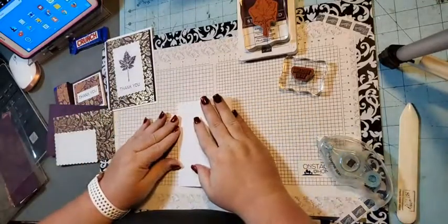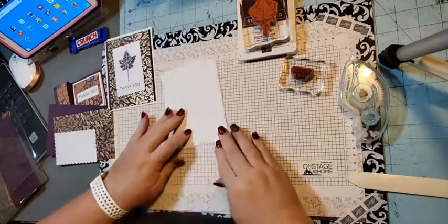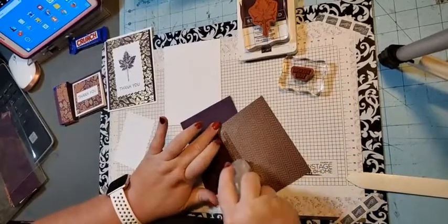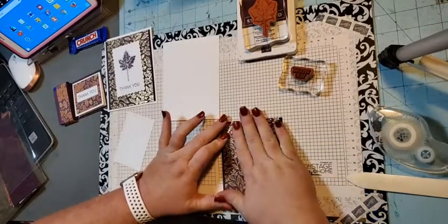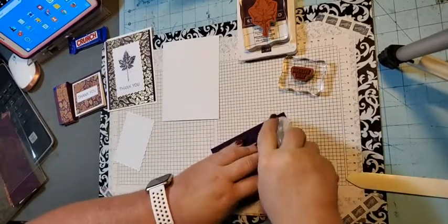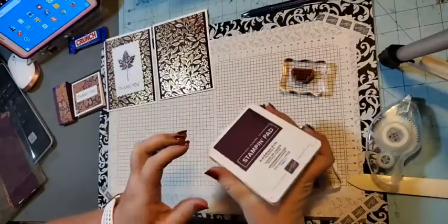We have the basic white card base. Let me explain what stamp club is. Stamp club is a group of girls who can be anywhere in the United States. Everybody agrees to spend $25 a month before tax and shipping. If you're local, you can just text me your order. If you're not local, you can get online and order using a special host code, and one of the months you get to be hostess.